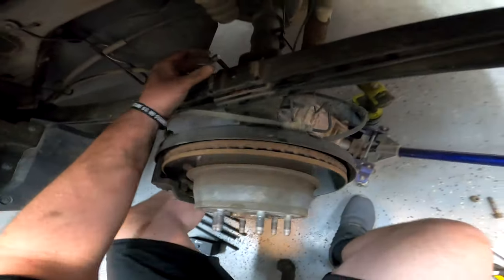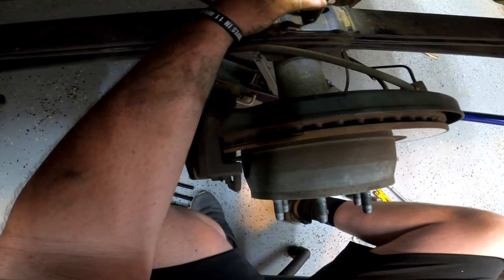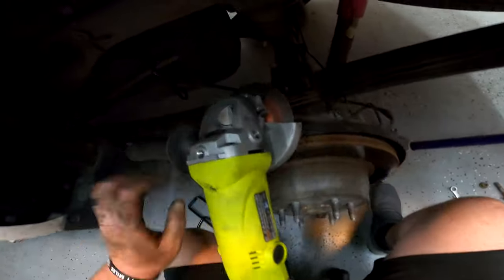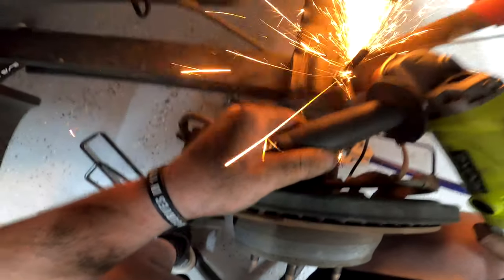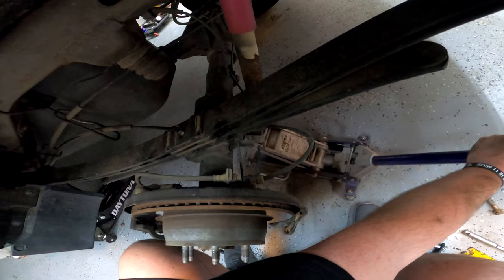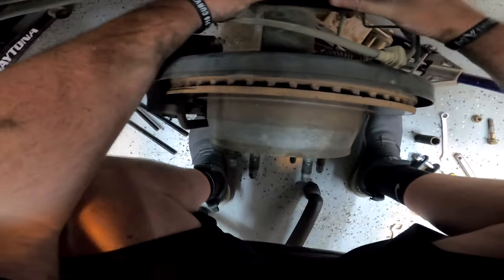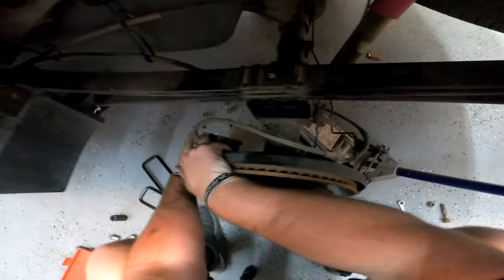Jack up just until it's close, then run the nut down. Grab your 14 millimeter, then grab a 14 millimeter wrench because your deep well probably won't go all the way down. Now that you've got that torqued down, come in and clearance it just a little bit — don't hit your brake line. If you ever have to take that nut off, it will chase the thread, so don't worry about it. Now drop the rear axle back down. Make sure the slot goes into the bottom of the block.